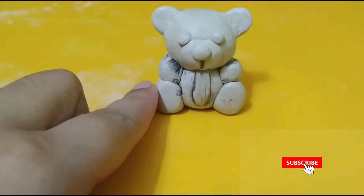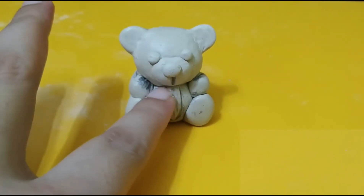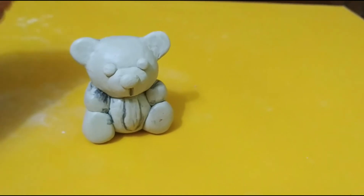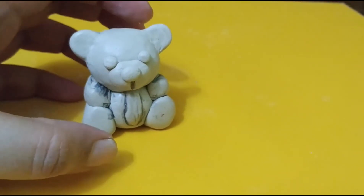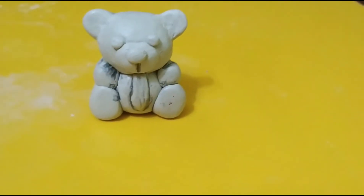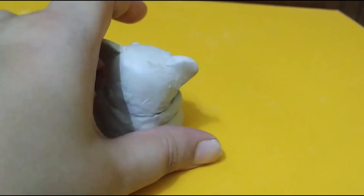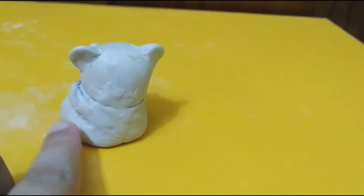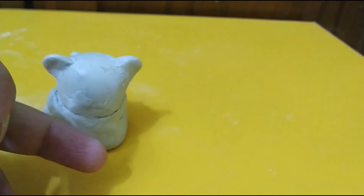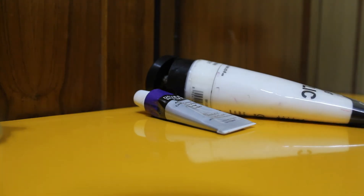This is how the teddy is looking right now. I'm letting it dry for about an hour and then I'll paint it. The dark marks you're seeing are from the pencil — when the clay is very soft and you put the pieces together, they clump together, so to keep the pieces separate I had to use the pencil, but only once the clay gets semi-dry. In the back, all the joinings are covered with a thin layer of clay so everything looks like a single piece. One hour later, I'll be using acrylic colors for painting.